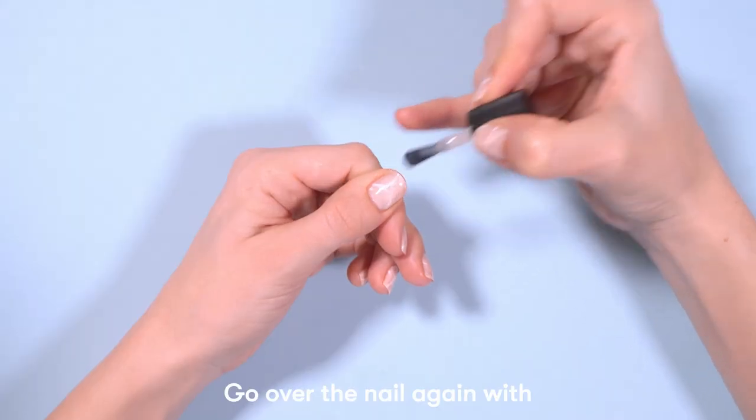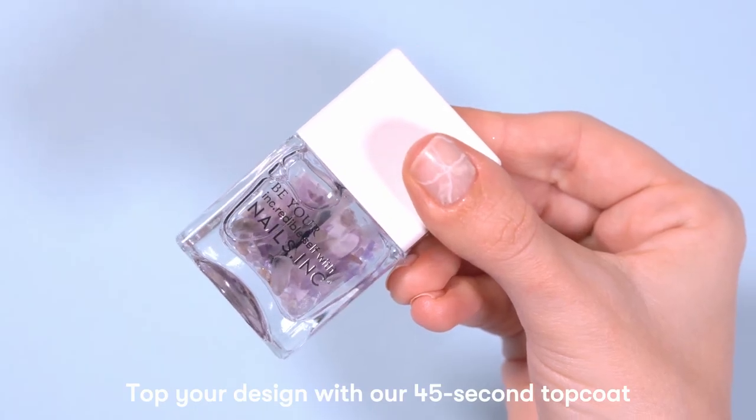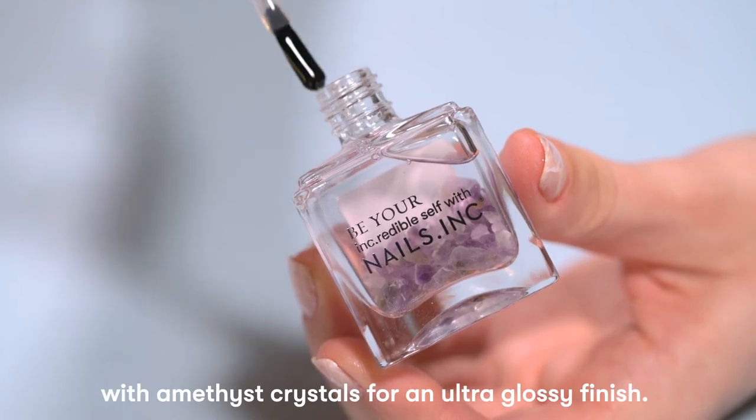Go over the nails one more time with another coat of Back to Life. Top your design with our 45 second top coat with Amethyst Crystals for an ultra glossy finish.